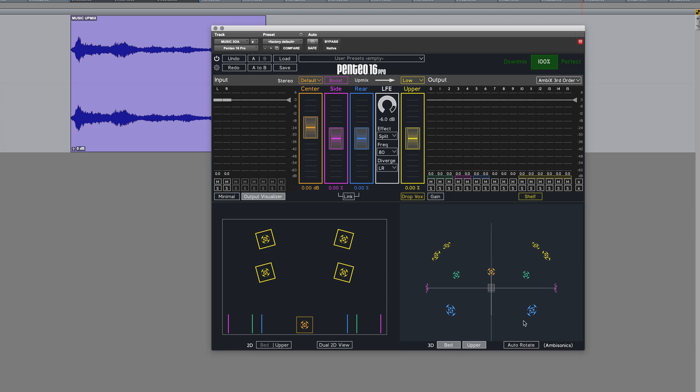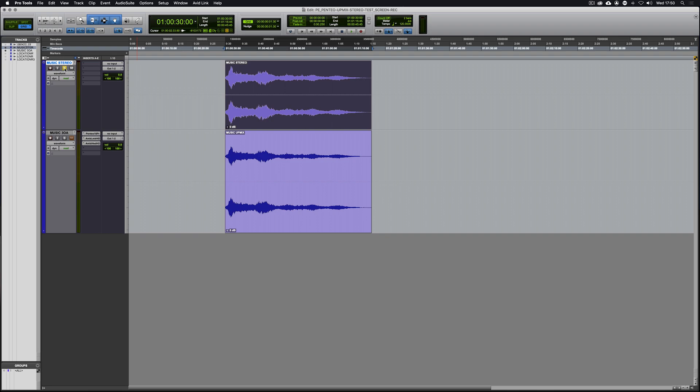To begin with, I'm going to play the original stereo recording followed by the version being upmixed to third order ambisonics.